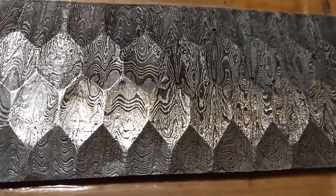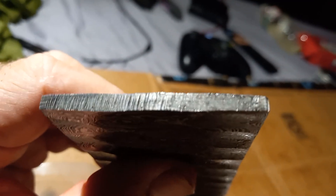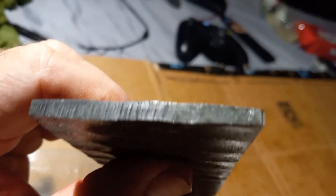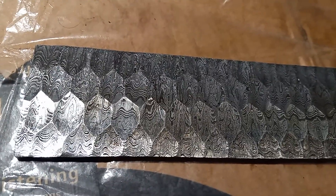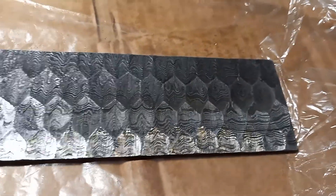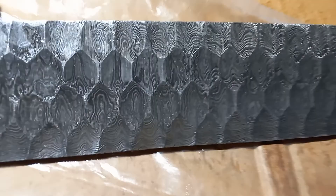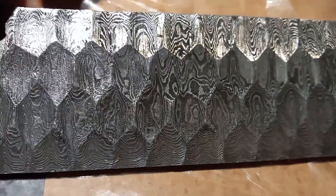I see a couple voids in here, but for the most part the damascus looks good. And I look at the end — the end looks super nice. See the end? You always want to look at that end when you're looking at damascus. So yeah, that's nice damascus — damascus from Damascus. Very nice. Look at that. Just beautiful.